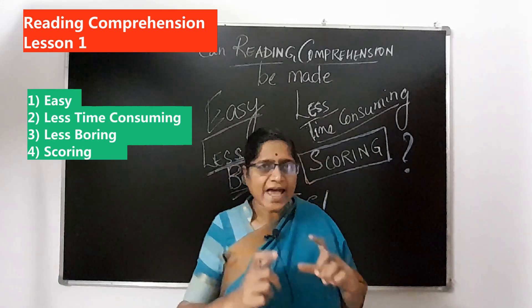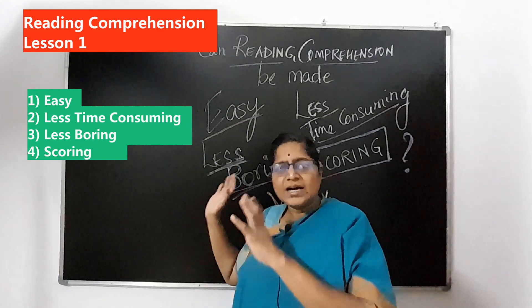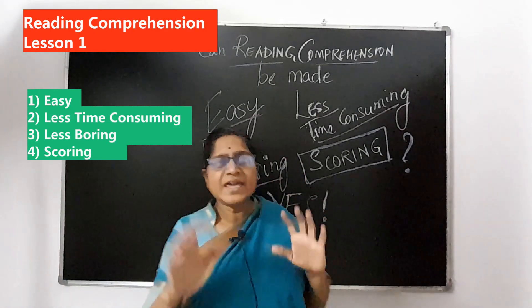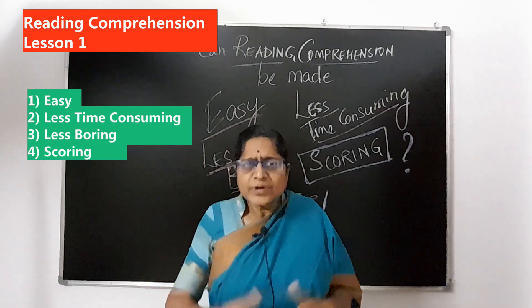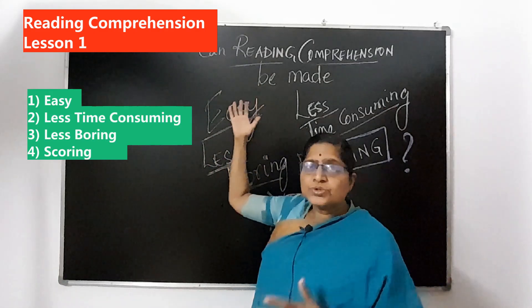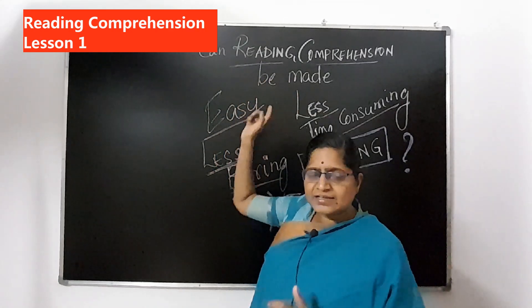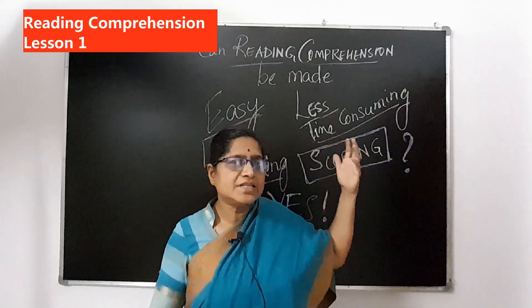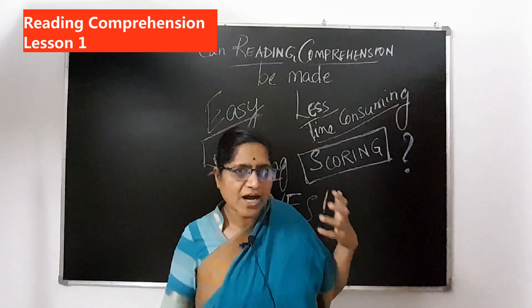Can we actually make it less boring? Reading this whole exercise of reading a passage which you are not familiar with — can we make it less boring? Can we make it more scoring? The whole exercise of reading comprehension. Now, reading comprehension actually means to be able to read and understand. The ability to read and understand is called reading comprehension. Comprehension means the ability to understand. To comprehend is to be able to understand.